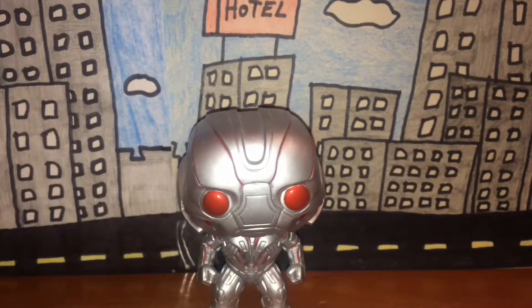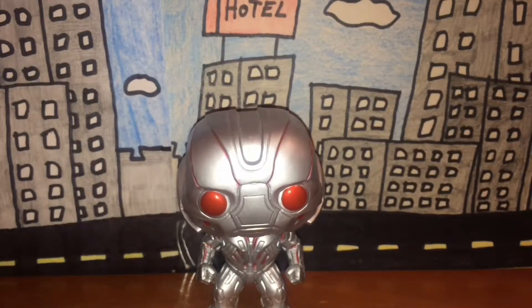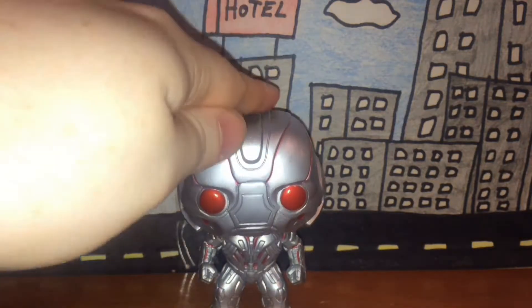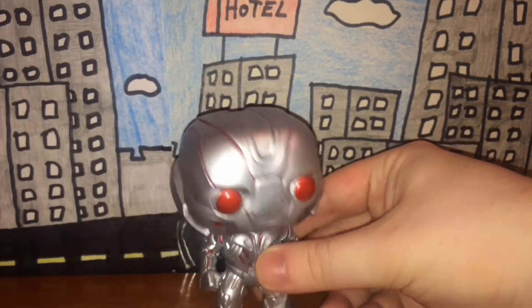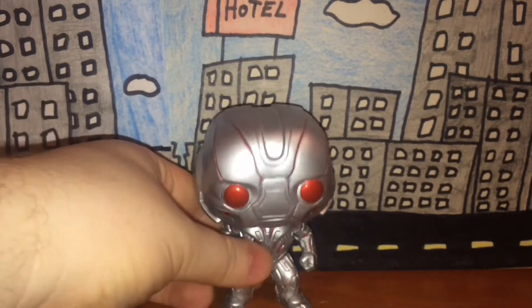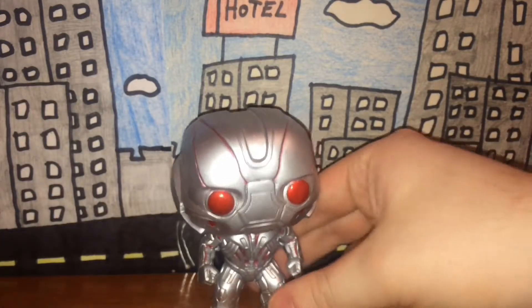Articulation — well, his head bobbles and that's pretty much it. I'm not sure I would even call it articulation, but the head moves or bobbles. Like I said, this bobblehead figure's head bobbles at least, so there's only one point of articulation, if you can call it that.